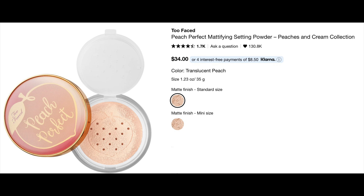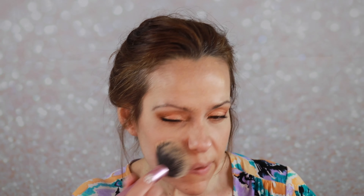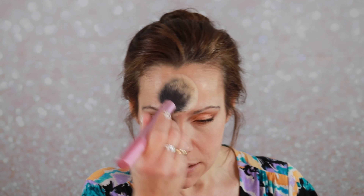Now we can go in with powder. I'm going to jump in with the Too Faced Peach Perfect Powder — one of my favorites. Tell me if you are ready for Sephora's VIB sale and what goodies you plan on picking up — I've got my loves list ready. Let me know if you'd like me to do a video on that. I can't help myself — when this powder goes in my mouth it straight up tastes like peaches. It's just lovely.